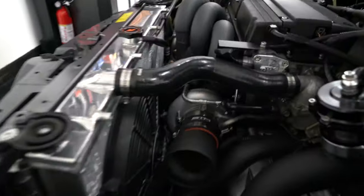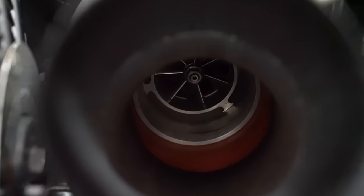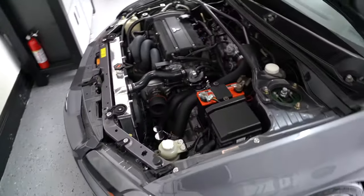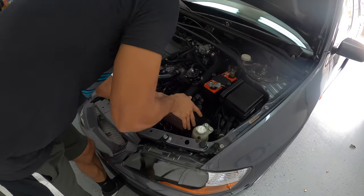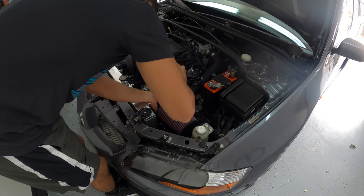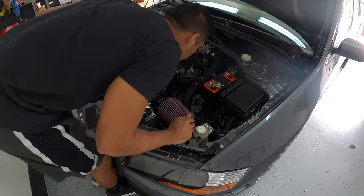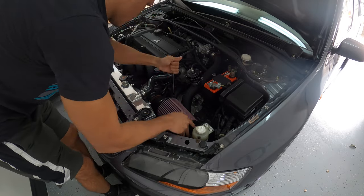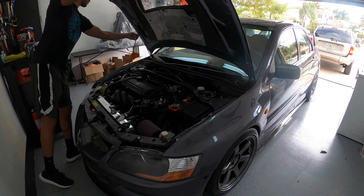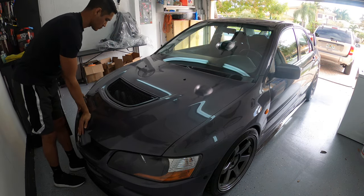Before I install the filter I wanted to show you guys that 20G goodness — oh my god, still in love with this turbo and the way it sounds. Let's go ahead and install the K&N filter.